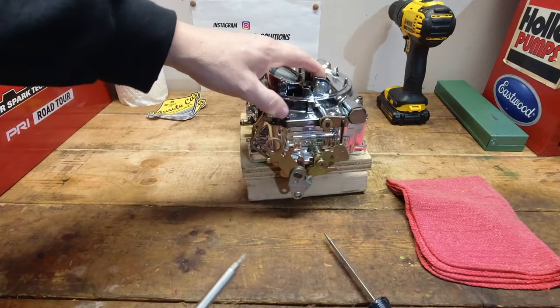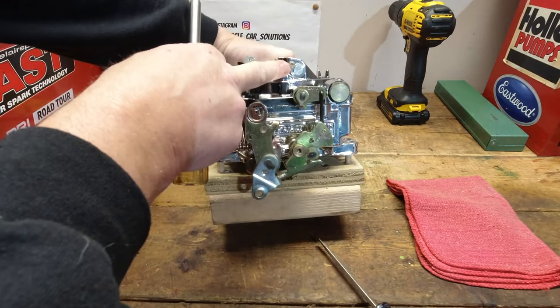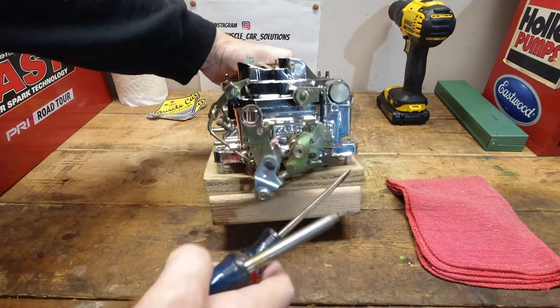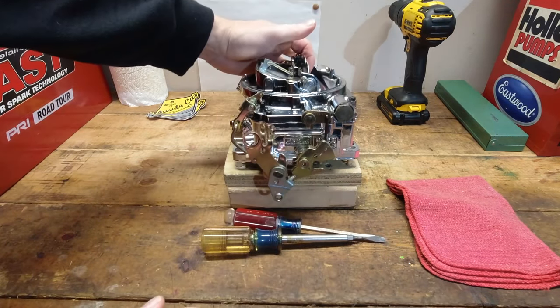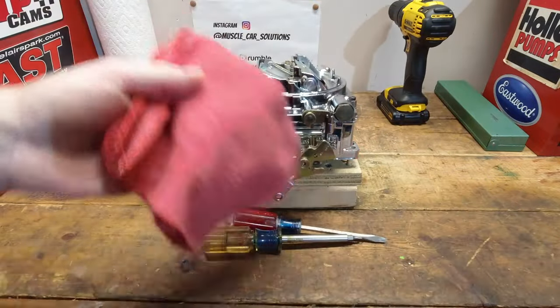Adjusting the secondaries isn't that difficult, but knowing when and how to adjust them sometimes is. I'll show you how to do it and what things you need to consider when you're making the adjustment. Let's get started.